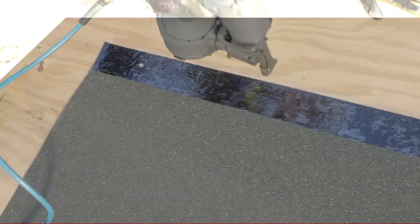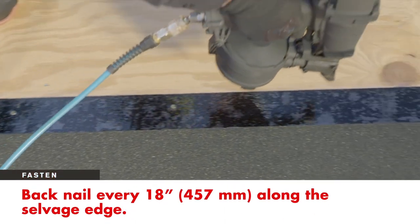For safety, back nail with roofing nails every 18 inches along the salvage edge.